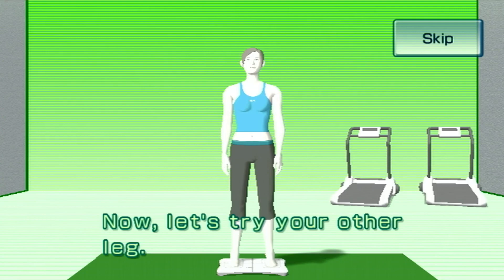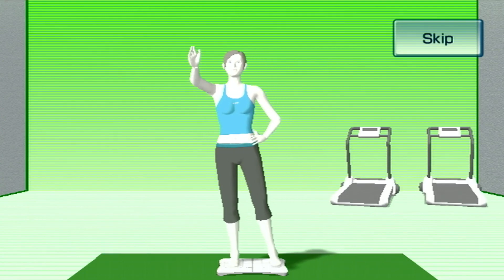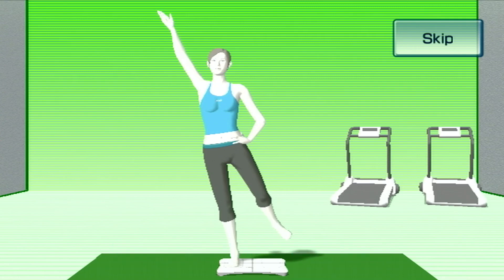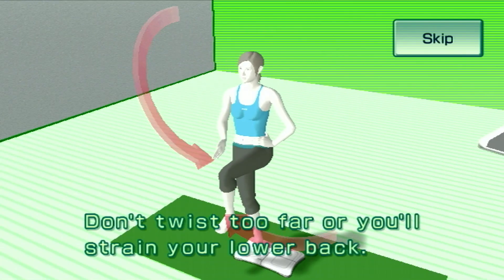Now, let's try your other leg. Stand on your left leg. Don't twist too far or you'll strain your lower back.